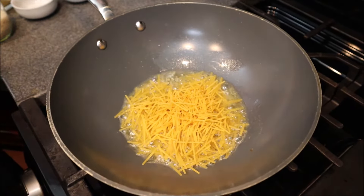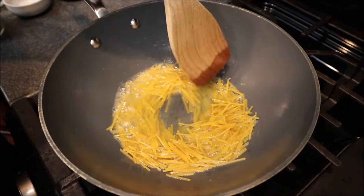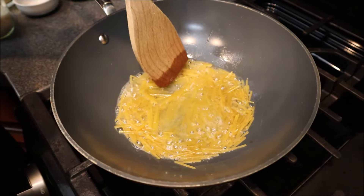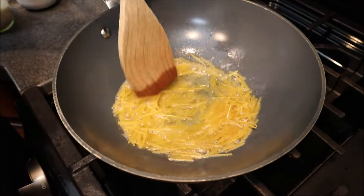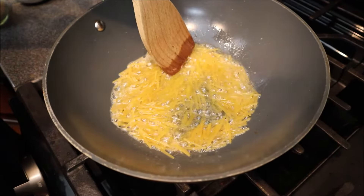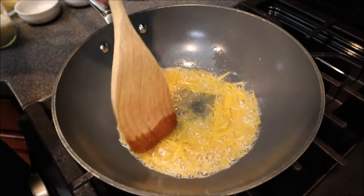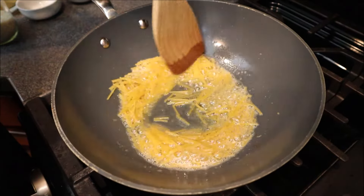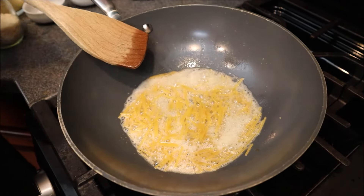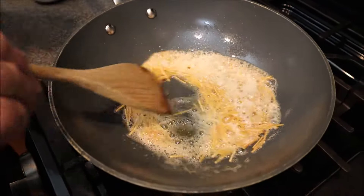In goes my pasta. We're going to give this a little stir and let it cook a bit. When it starts to turn color I'll go ahead and add my rice. The reason we do this is that rice pilaf comes out nice and fluffy and doesn't stick together. That sound in the background is just my ice maker, not a rice cooker. This process is called purling. My pasta is starting to go brown — about another minute and I'll be able to add my rice.